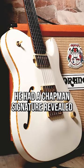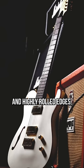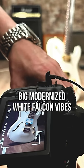Chris Robertson of Black Stone Cherry is probably their biggest artist right now. He had a Chapman signature revealed last year — a semi-hollow ML3 with a rosewood fingerboard and highly rolled edges, matching headstock, and his signature Bare Knuckle Peacemakers. Big modernized White Falcon vibes. Love Chris's style.